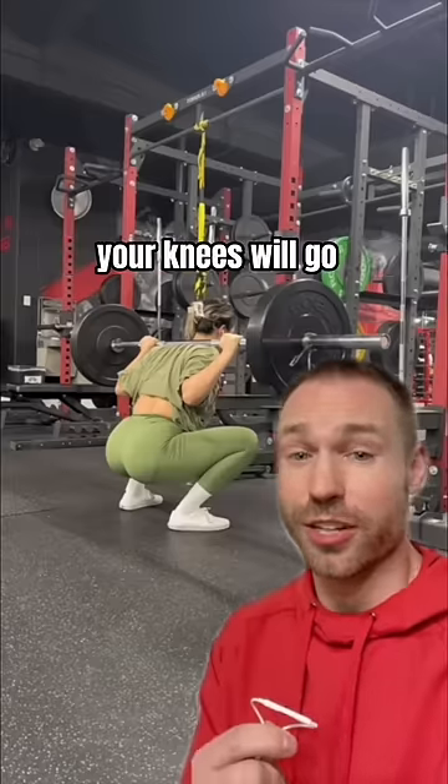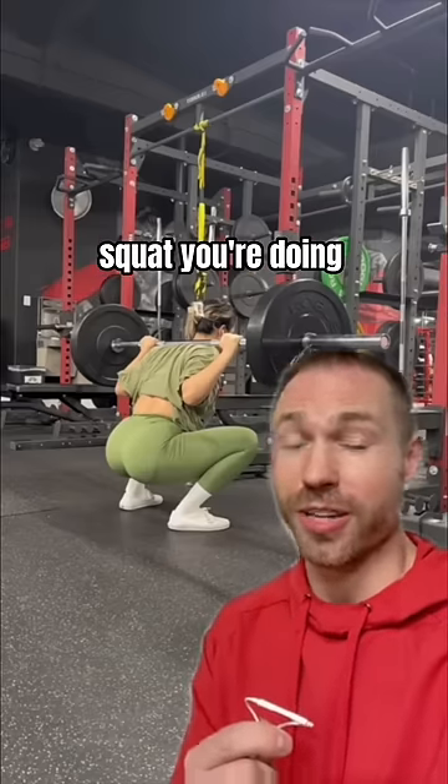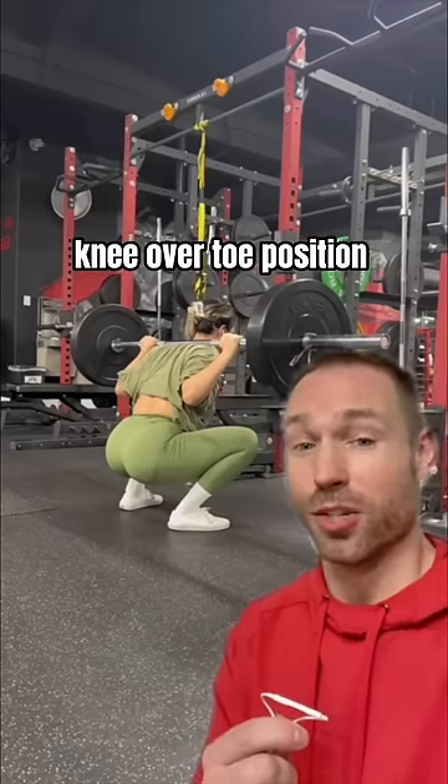If you do all those correctly, your knees will go where they need to based on the type of squat you're doing and your body type. For her, it's a knee over toe position. That's not bad.